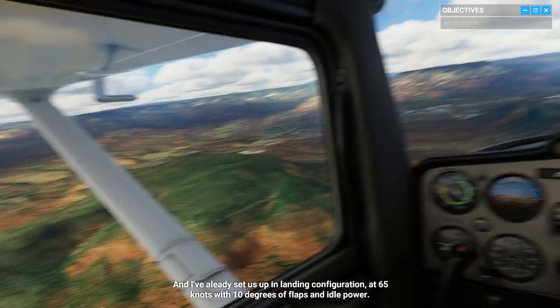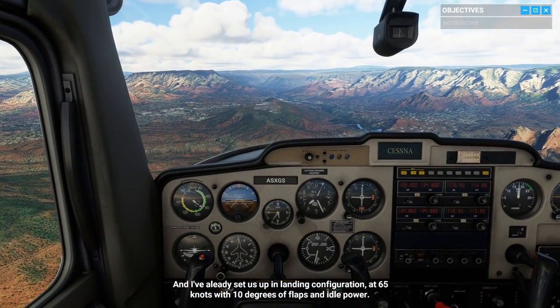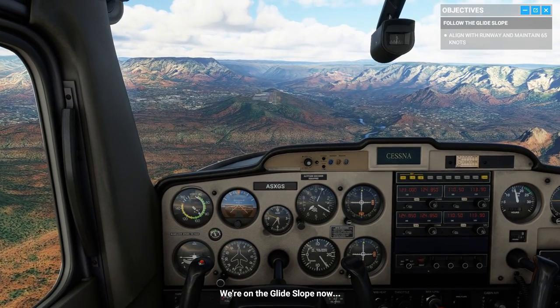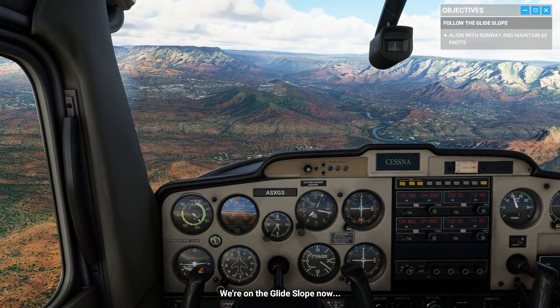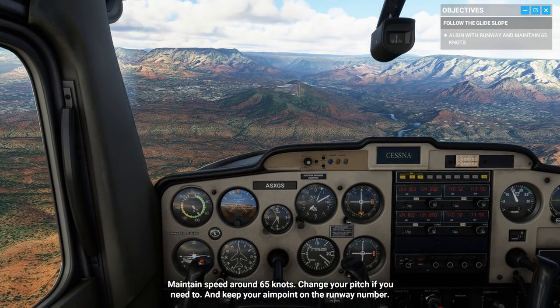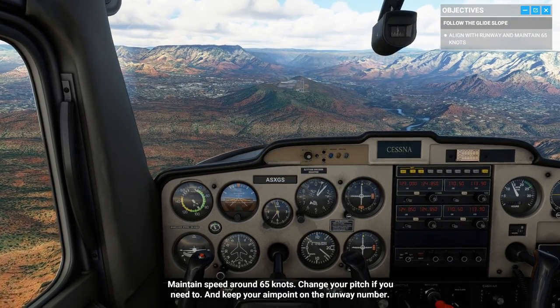I've already set us up in landing configuration at 65 knots with 10 degrees of flaps and idle power. We're on the glide slope now. Maintain speed around 65 knots — change your pitch if you need to — and keep your aim point on the runway number.